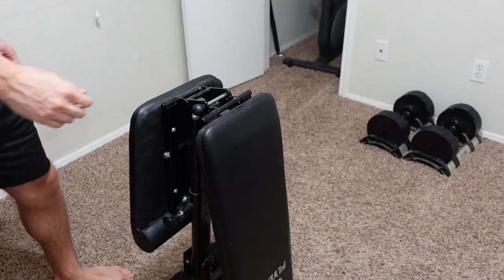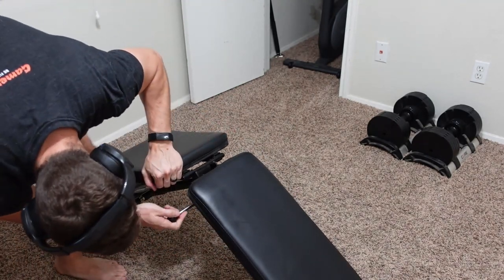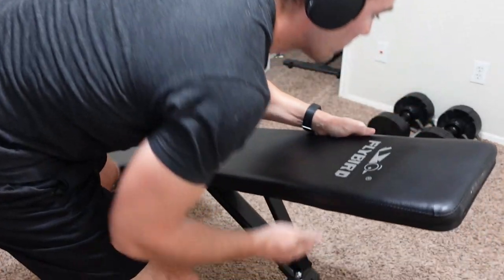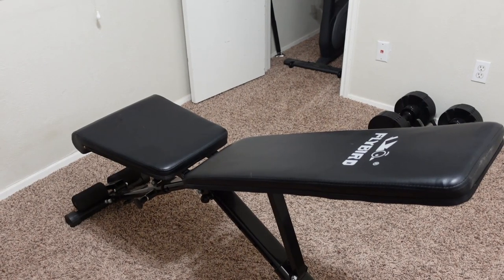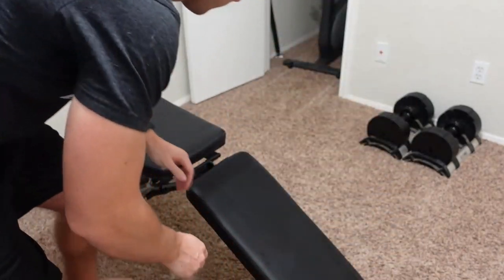Starting with our first pro: it is very easy to set up and very fast to get ready to go. All you need to do is take it out from the folded position, set it to the angle you want, and insert the support pin at the bottom — you are ready to go. It takes all of a few seconds and is super easy to set up.